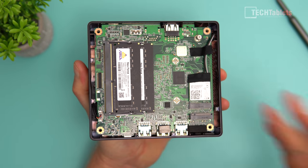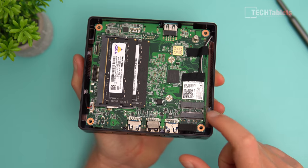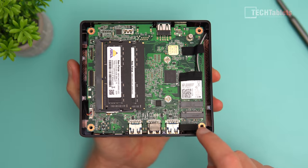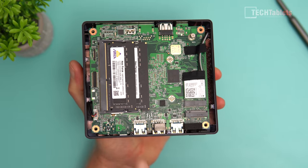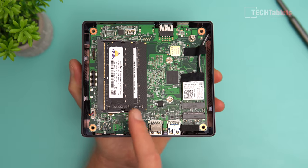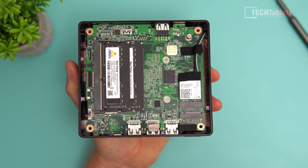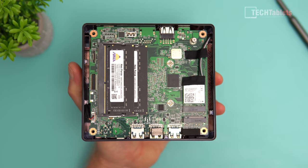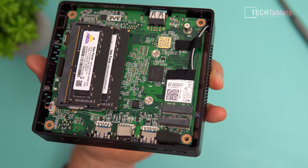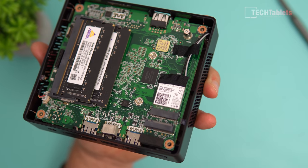Getting access to the internals was easy — just four screws on the bottom and the plate lifts off. There's a Wi-Fi 5 card with Bluetooth 4.0, which you can upgrade to Wi-Fi 6 with Bluetooth 5. There's an M.2 slot (2280 size) for an NVMe drive, and two SO-DIMM slots for RAM upgrades. The current config has two 4 GB DDR4 sticks — 8 GB total — upgradeable to 16 GB. The eMMC storage chip is soldered on-board and serves as the boot drive, but you could swap to NVMe for more speed.